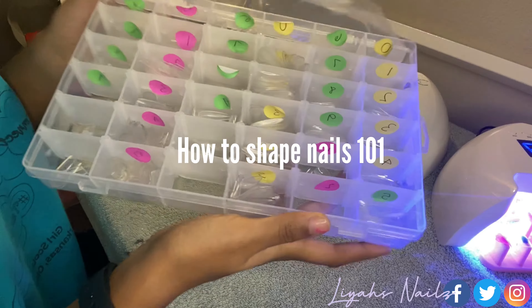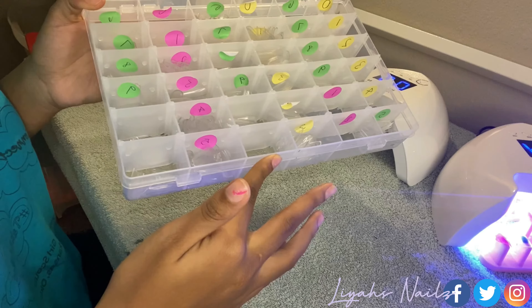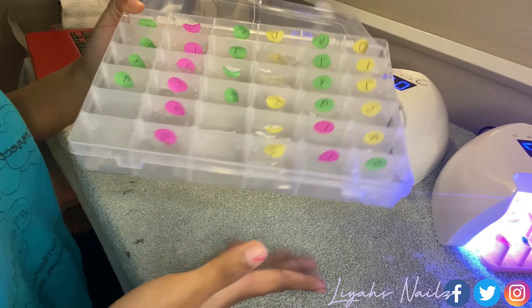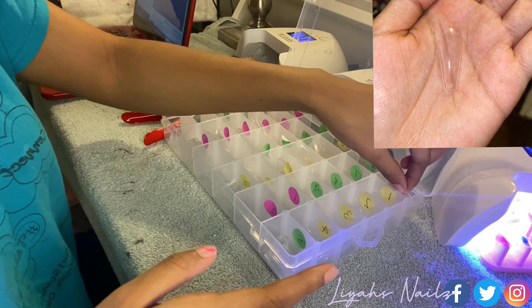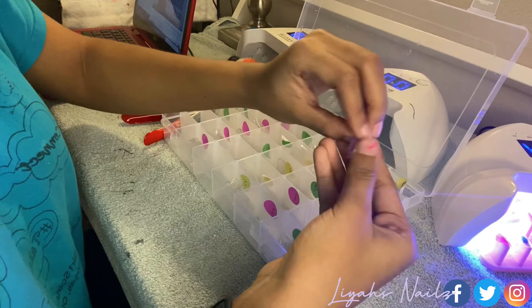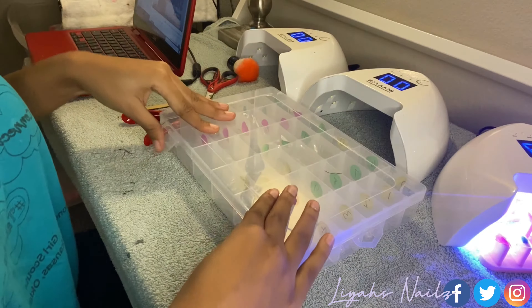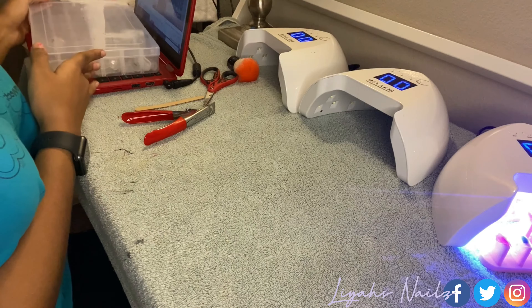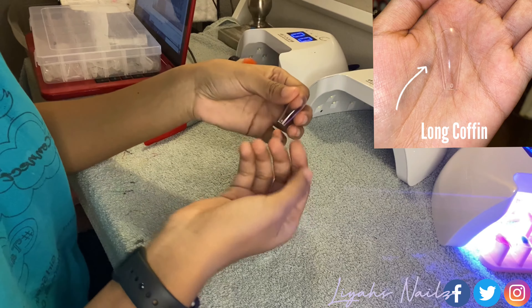As you can see, I have long coffin nails over here, long ballerina over here, and medium square over here. First I'm gonna start off with the long coffin nails. I'm gonna move this over here, so the first shape we'll be doing is long coffin — starting off simple.